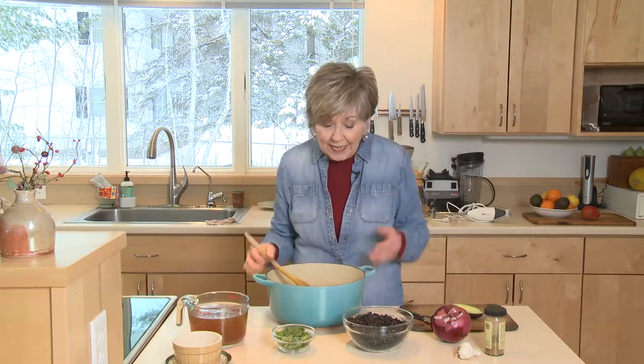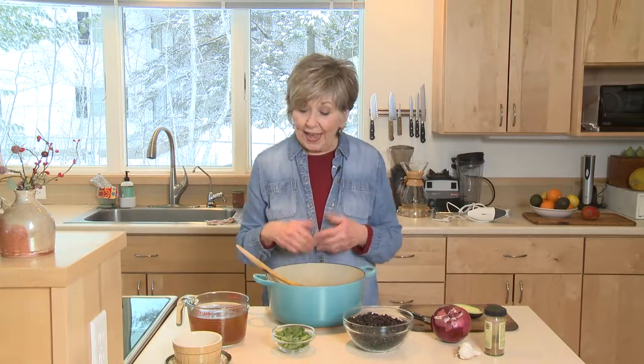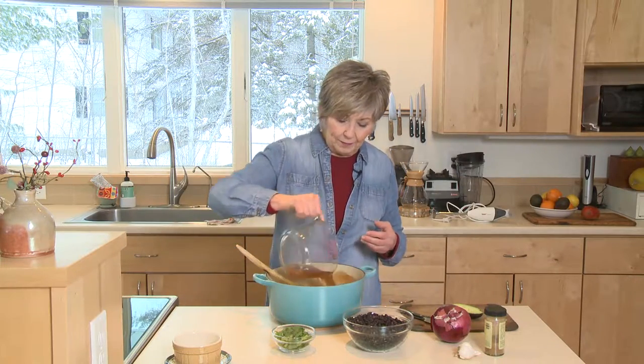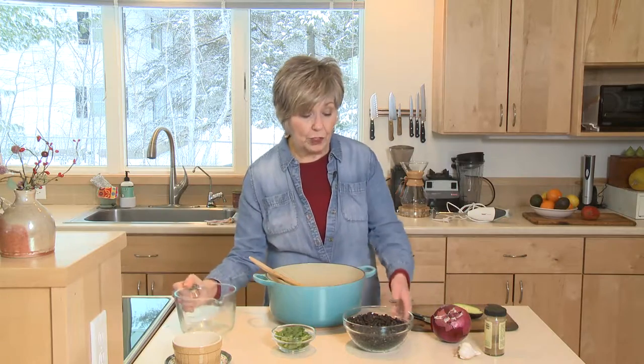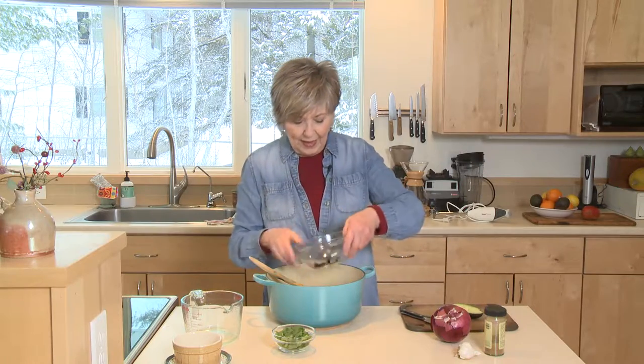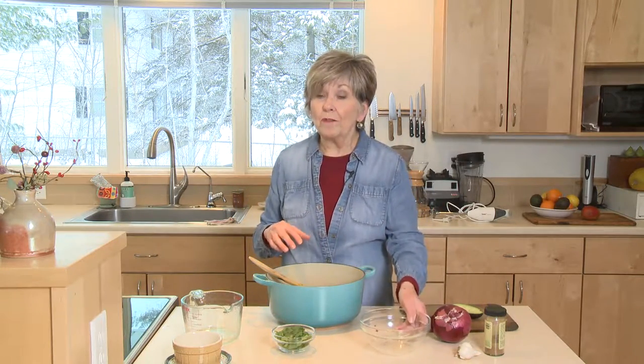I've got nice soft onions that are a little caramelized, and all I'm going to do is add four cups of vegetable broth, along with two cans of black beans that I've rinsed and drained. Add that to the pot and I'm going to put it back on the stove.